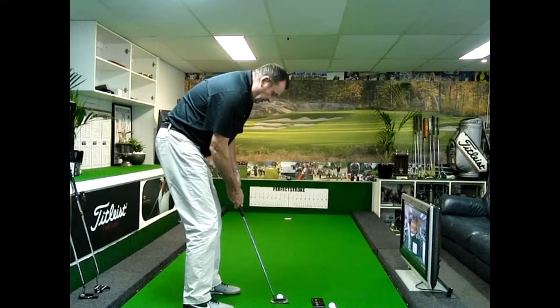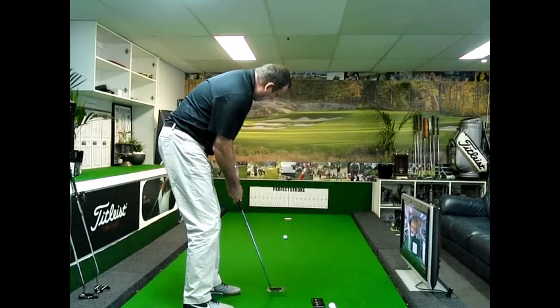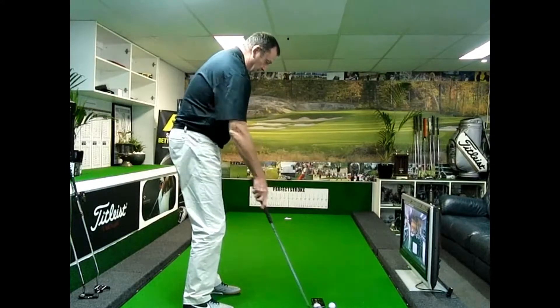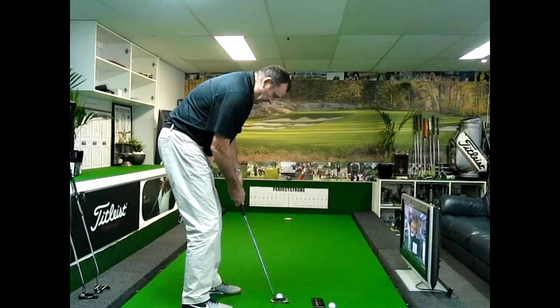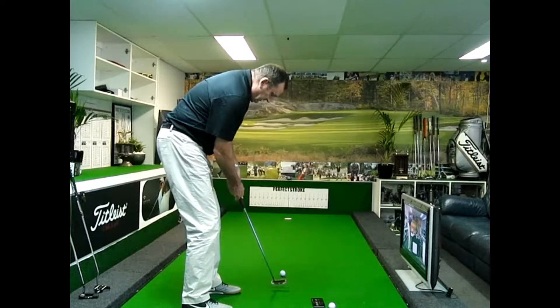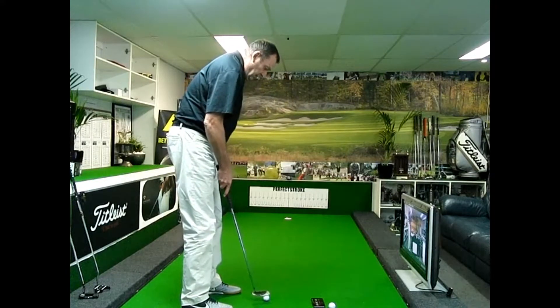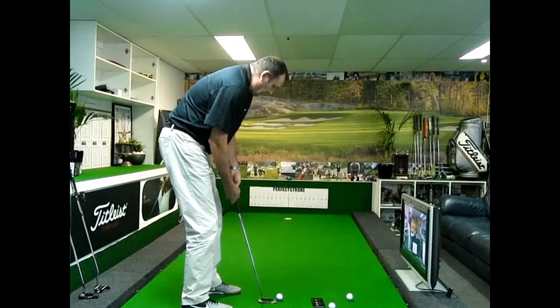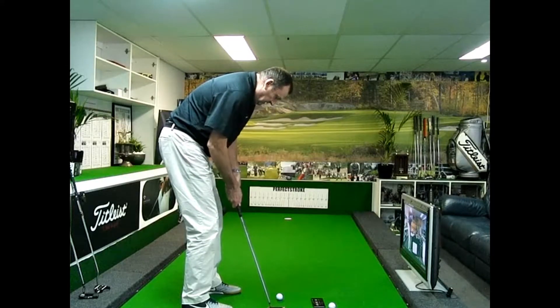In the case of a putting stroke, the backswing should take somewhere around 0.60 of a second. A little bit slow on that one, but the main thing is we want to be very consistent. That's what good players do — they'll make a backstroke somewhere in this range of 0.6 and it'll be consistent.